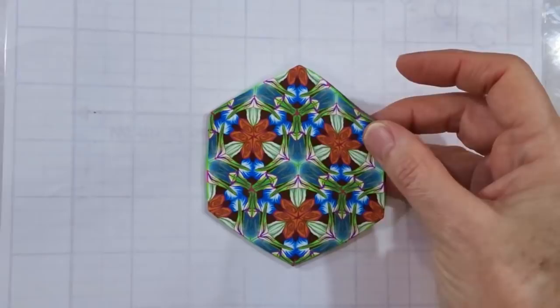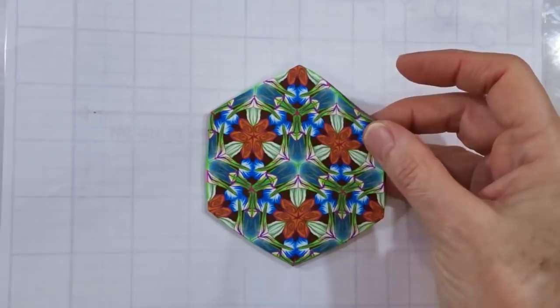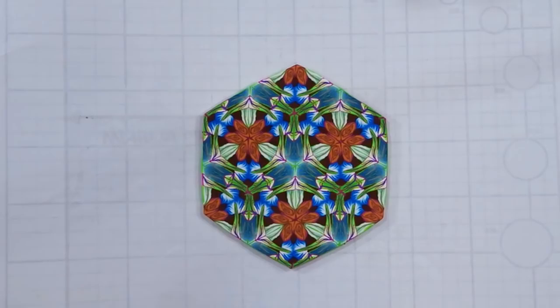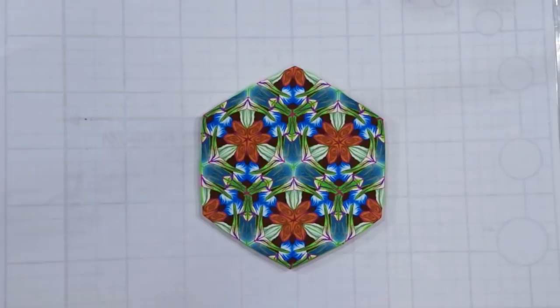This one was done as a result of when I do demonstrations for the British Polymer Clay Guild up at the National Exhibition Centre in Birmingham. We tend to make a lot of petals and a lot of leaf canes to show people visiting the stand, and I thought it'd be nice to make a kaleidoscope simply using petals and leaves but doing them in a slightly different way.